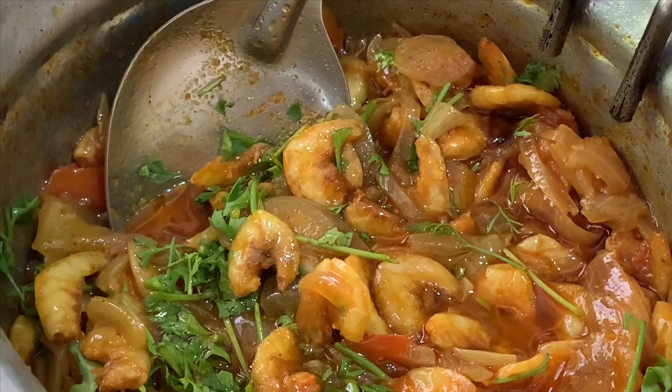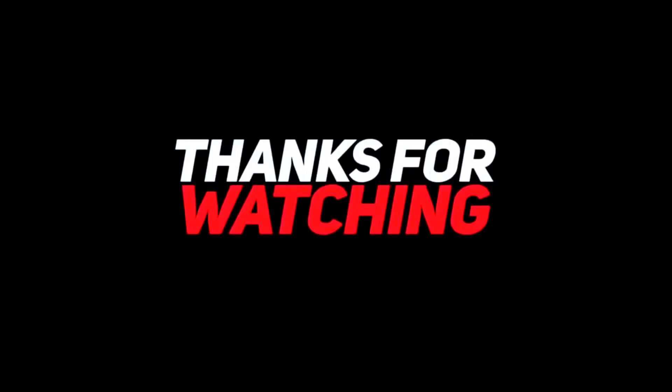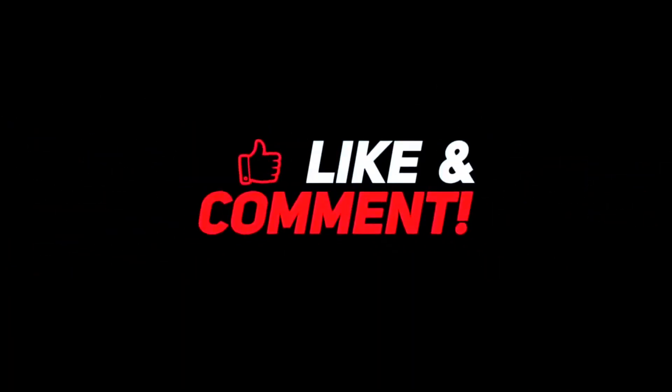Please like and subscribe for new videos. I'll see you next time.